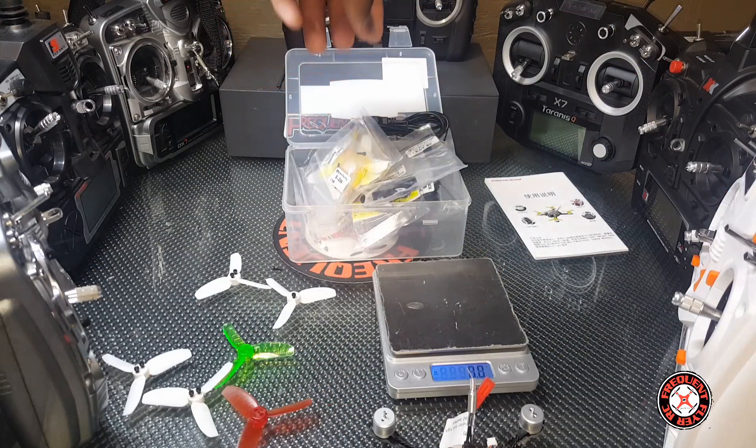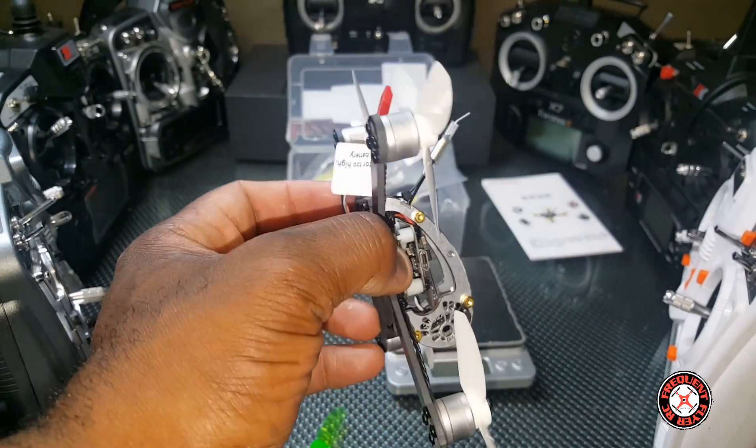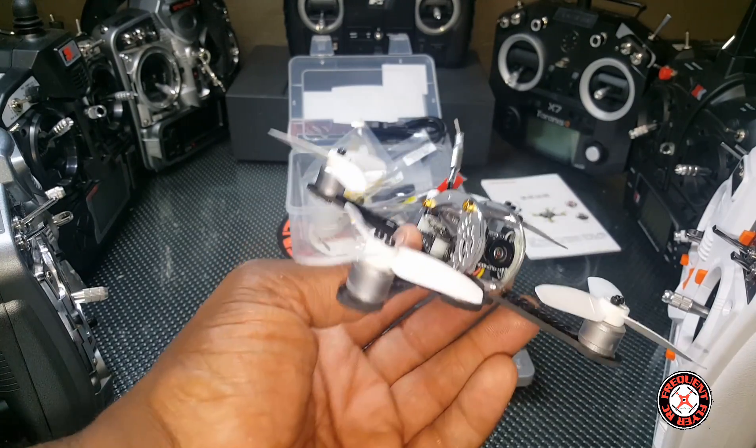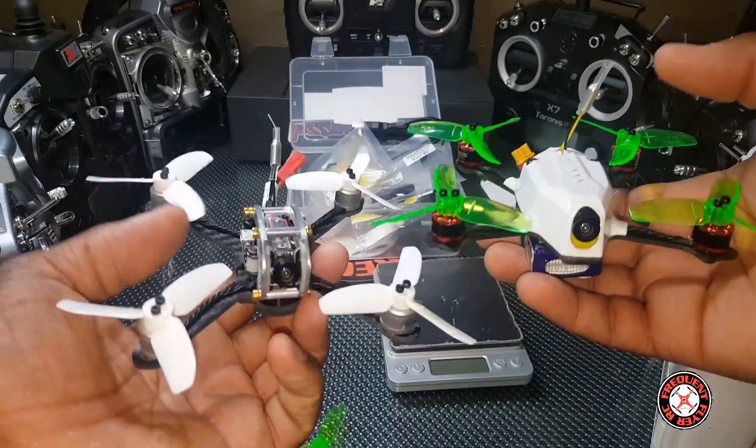I'll go with the white props. We got the props on this thing and it is looking really awesome — love the look of this thing. Let's check it out next to the 110 GT.